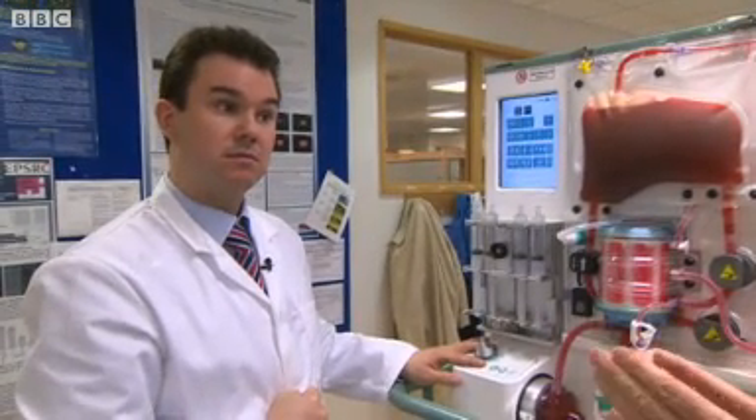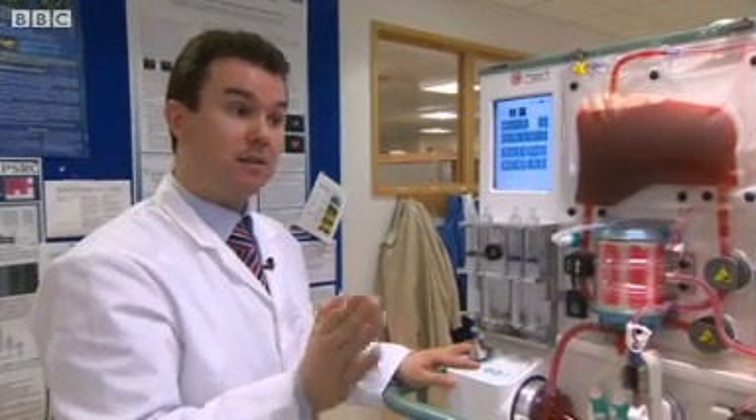And your first patient doing very well? First patient doing very well — shortest possible time I could have hoped for for recovery. And that's a good thing. Thank you.